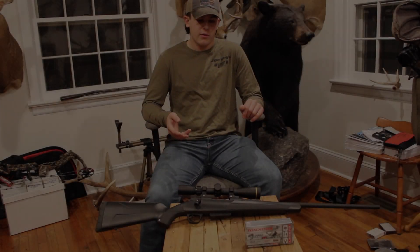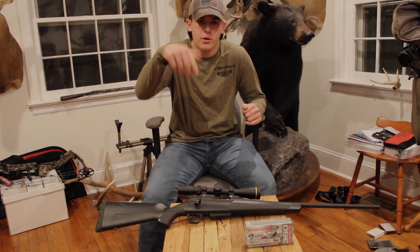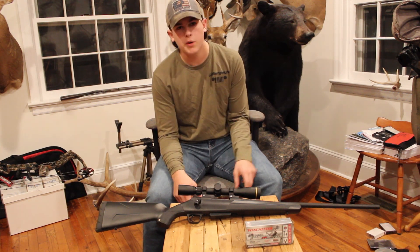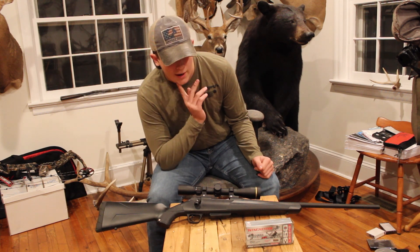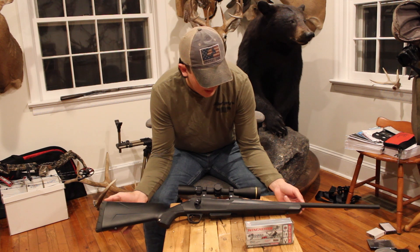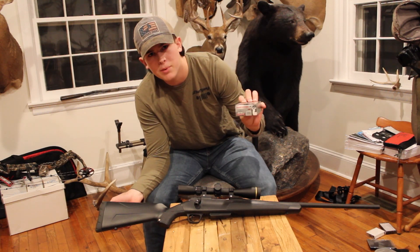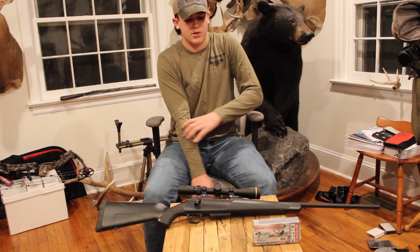What's up everybody? Welcome back to another video here in the race series. If you haven't already, please make sure to go down there and hit that subscribe button. So today we are going to be talking about the Winchester XPR 350 Legend. I have this gun in matte black with a rust preventing finish. I'm shooting the Winchester Deer Season XP 150 grain with a Leopold 350 Legend scope.